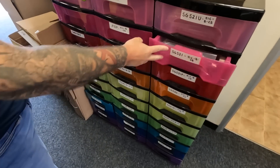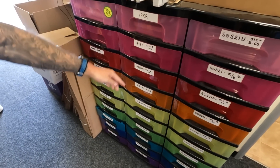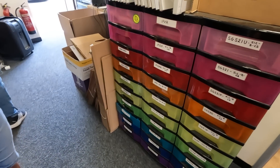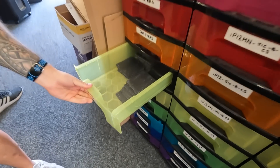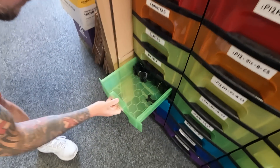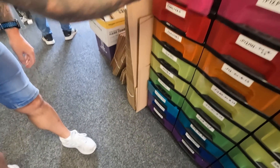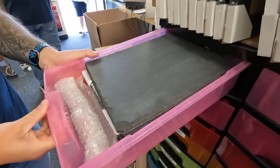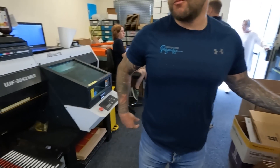iPhone cases as well — all the different Samsung models and iPhones: XR, 12, and so on. We print onto the back, like a photo collage, pretty much like the mug process. They're popular as well. And then posters, slates — little dinner mat type things — you can put whatever you like on them. Slate products are really popular at the moment. These machines are just multi-purpose.